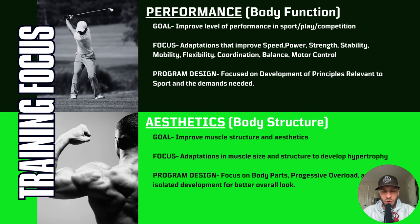The good news is there's carryover for both. Even if your program is a hundred percent focused on golf performance — working on stability, mobility, and strength — you're still going to get the health carryover and the aesthetic carryover. Your body is going to look and feel better regardless, even if your program is a hundred percent performance-based.